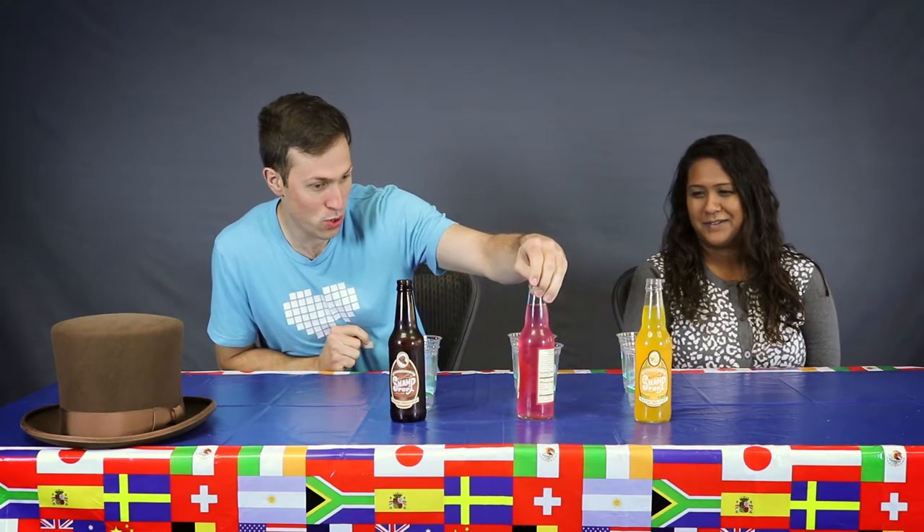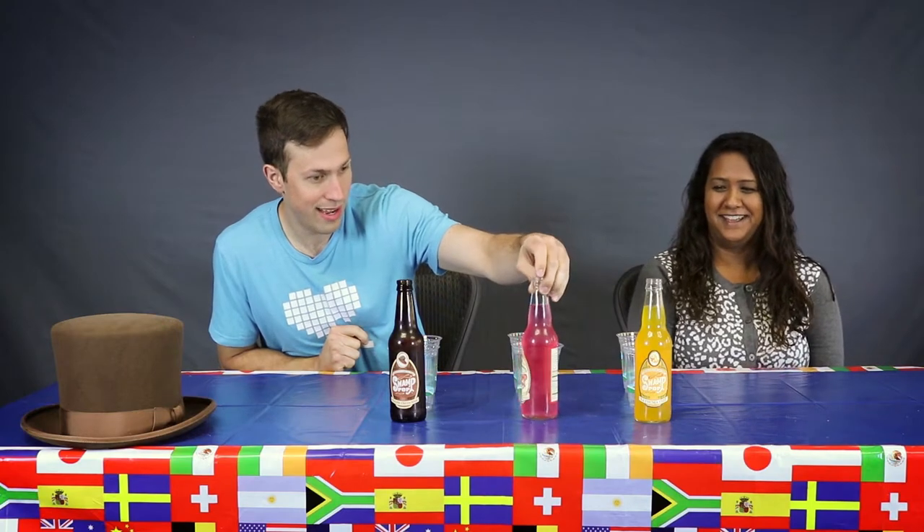We got ourselves some ponchatoula pop rouge — they look like strawberries, there's a strawberry on the label, so I'm going with that. And then we have praline cream soda.